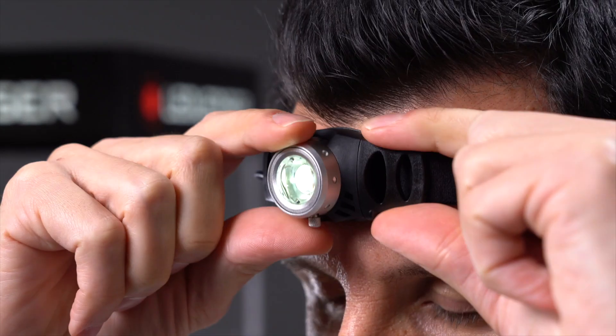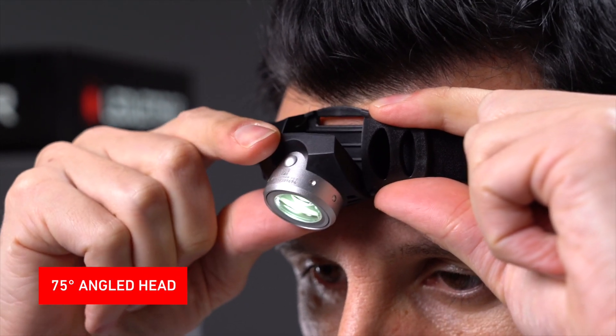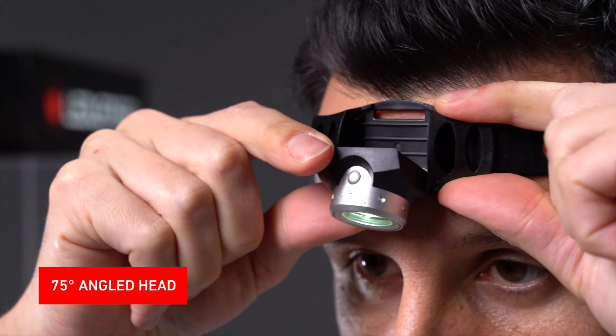As with all H-Series head torches, the lamp head can be angled so that you can adjust the beam to the perfect position for different use cases.